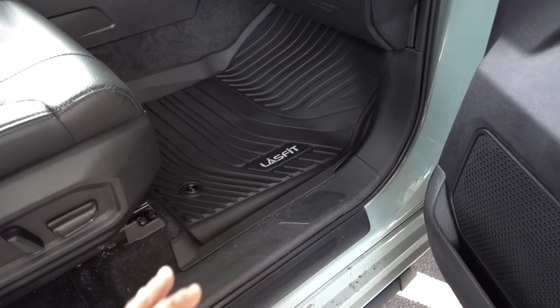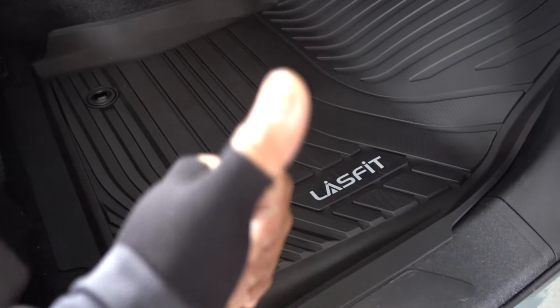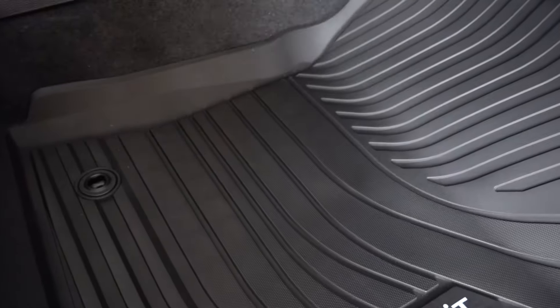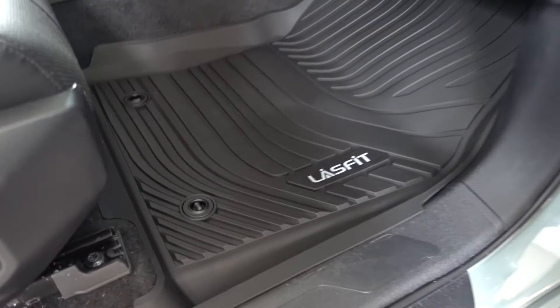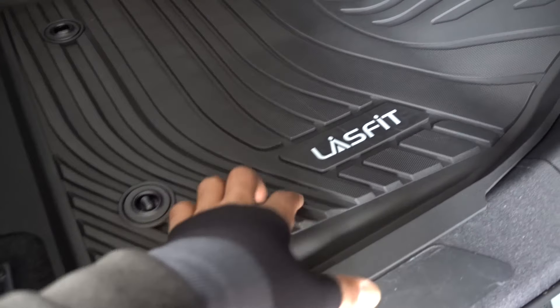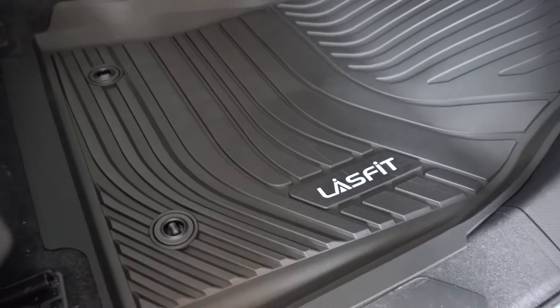So there you have it guys — if you have a 2022 Tundra, I'm gonna leave the link in the description for these floor mats. As you can see, way better than the stock. If you want to preserve your carpet and keep it clean, this is the way to go — LastFit, link in the description. I hope you liked this episode, if you have any questions please comment down below, I'll be happy to help. Thanks for watching, don't forget to subscribe. See you in the next one — peace.